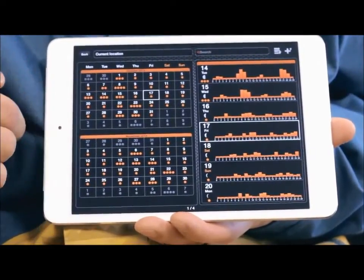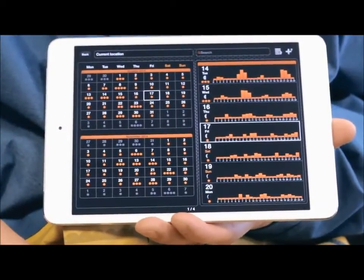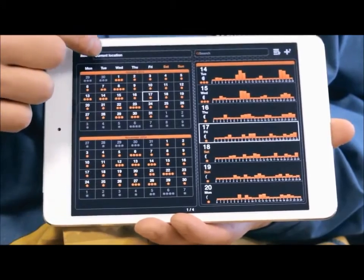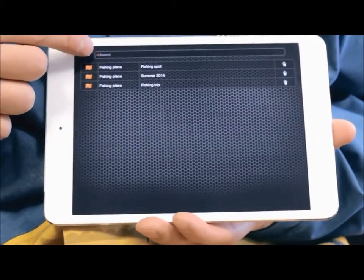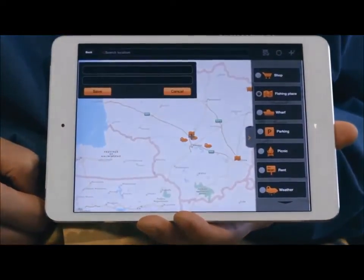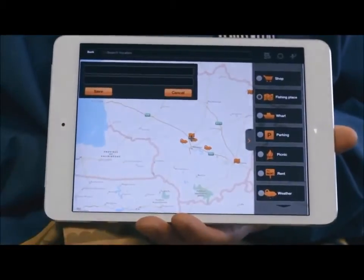On a GPS-enabled mobile device, the calendar will open showing information for your current position. You can check the activity levels of the fish for a particular location by using the search field or choosing it from your added fishing locations list. You can also add the location you're viewing to this list. Locations added through the calendar will also appear in the map and be classified as fishing locations.